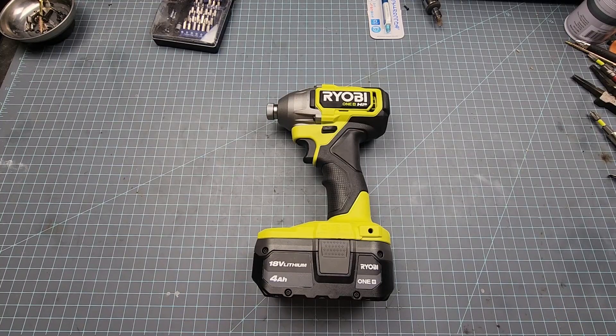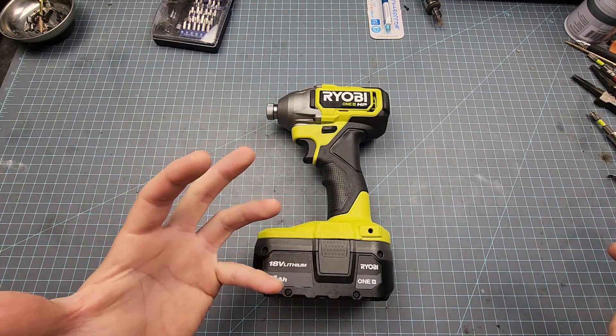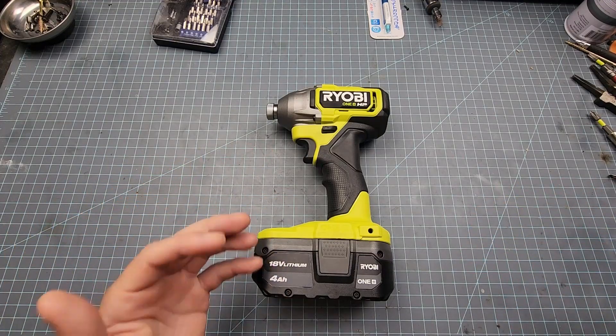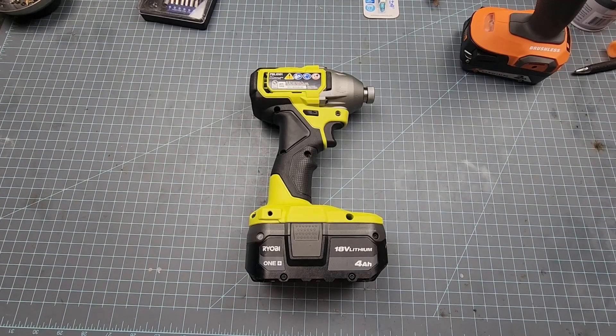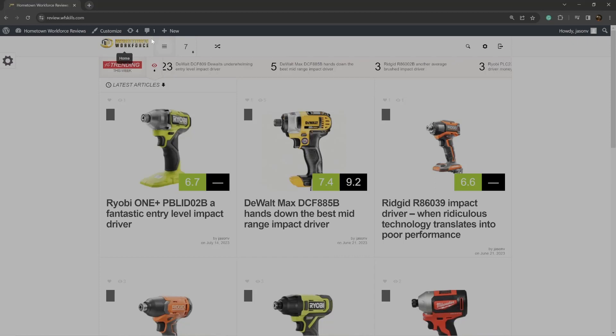At the end of the teardown we do a review with a score. I've always wanted to look at tool scores — see the different categories and ratings. It's like a Doug Score, but instead of a Doug Score it'll be a Jason Score for tools specifically. Then to wrap it all up, we upload the review to the website review.wfskills.com.